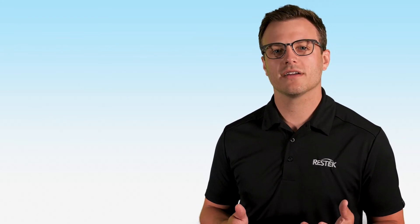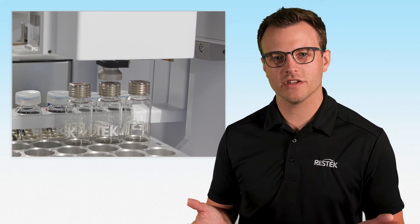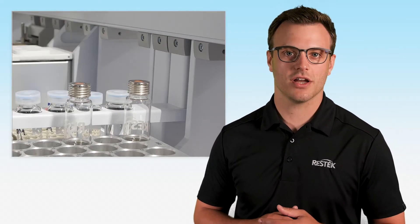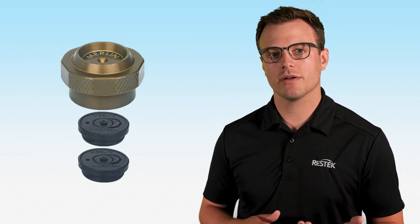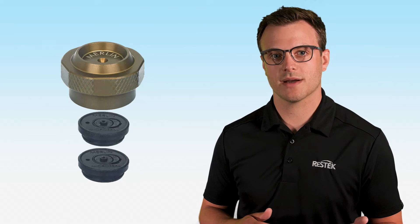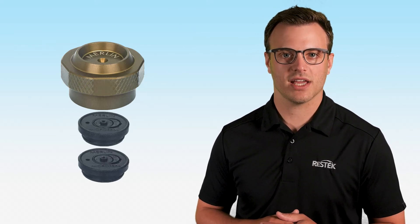You may be wondering: if I want to run a non-SPEMI Arrow application, will I need to change all these parts back? The answer is no — your new septum nut and weldment will be completely fine. However, if you're using a Merlin micro seal instead of a traditional septum, you will need to change that to the correct style for your next application. In addition, you may also want to change your inlet liner to the appropriate geometry.